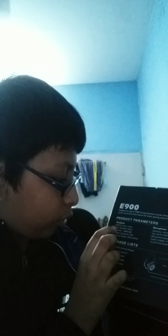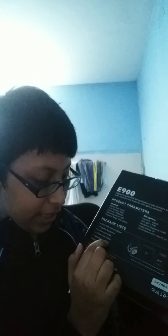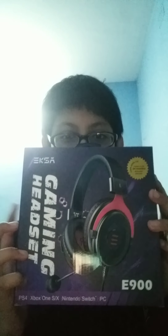Reading the specs aloud: interface type is 3.5mm jack, driver diameter is 50mm, sensitivity, speaker impedance — I'm not sure about those. If it has a detachable speaker, that's very good. The package includes a gaming headset, a pluggable microphone, an audio cable, a cable splitter, operating instructions, and a carry pouch. Watch till the end to see everything inside!